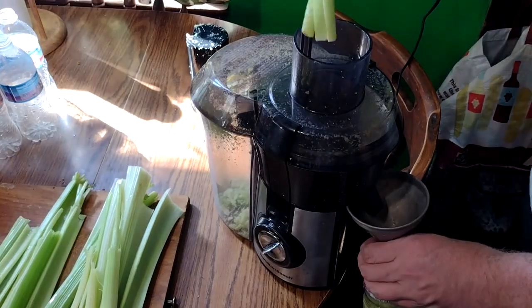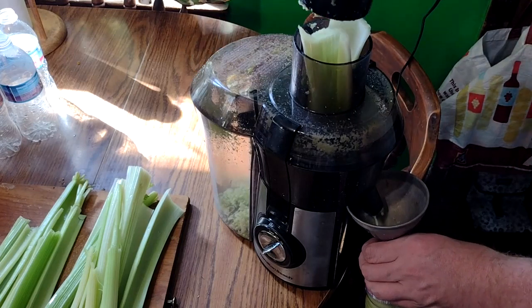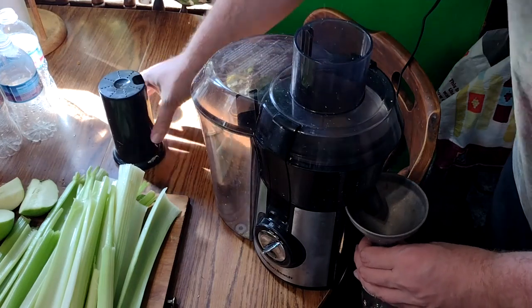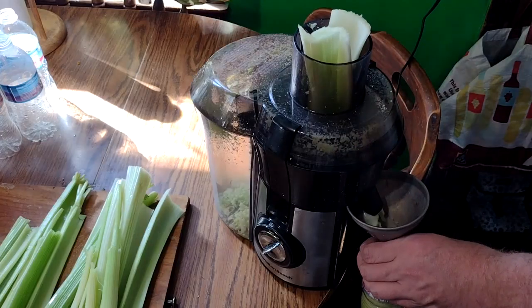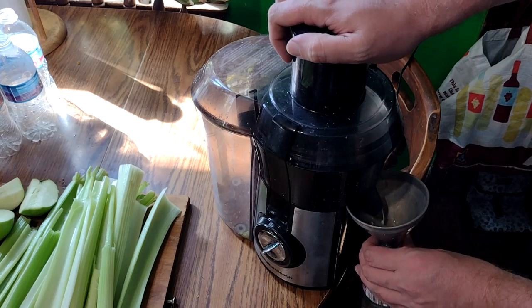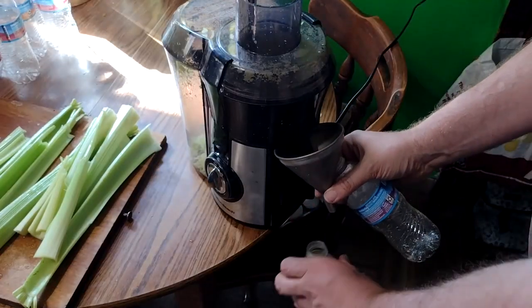Get your celery right in there, start your machine, and just gently push down. I use about four or five stalks of celery and one apple per bottle. It depends on the height of the celery and how big of an apple you've got, but for me, four or five stalks plus one apple works just fine. You want to leave a little air in the top — I'll explain why later. Just gently push the celery down, put in your apples, and use the plunger or whatever comes with it to gently push the apples in as well. When you're done with one bottle, move on to the next.